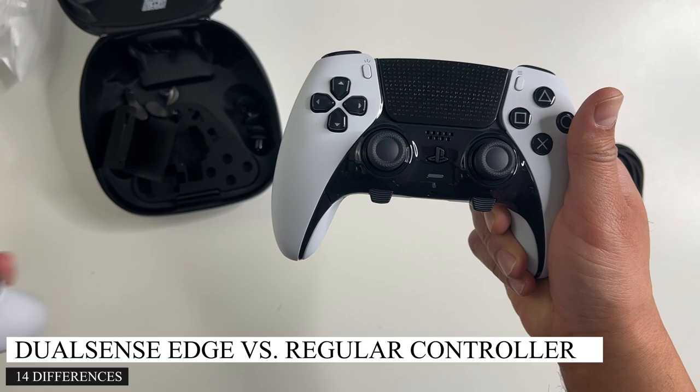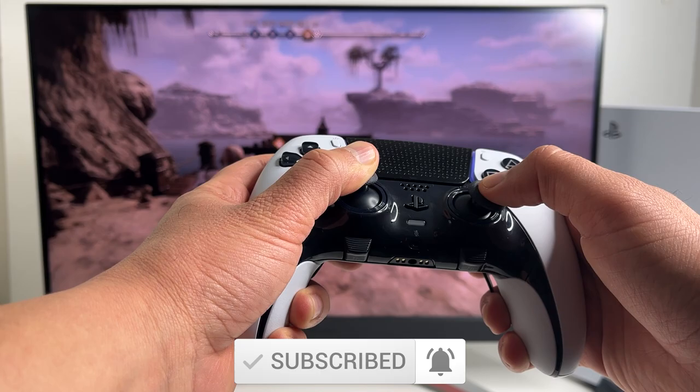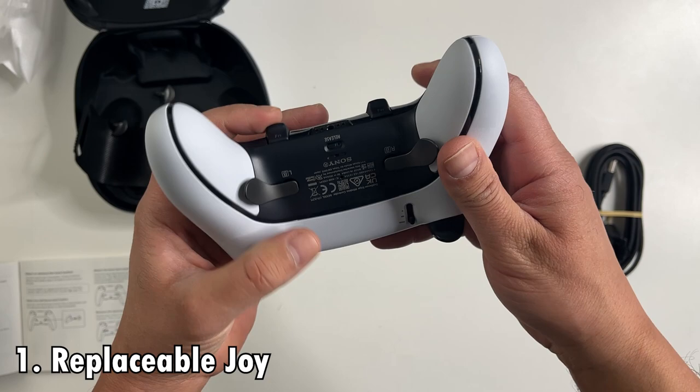The DualSense Edge controller costs $200 US dollars, $130 more than the regular PS5 controller. Here are 14 differences between the two controllers. You may know about the big differences, but I'm sure there's a few that you didn't even realize.